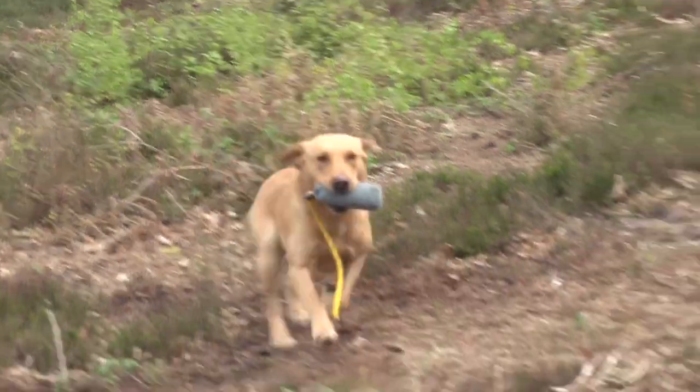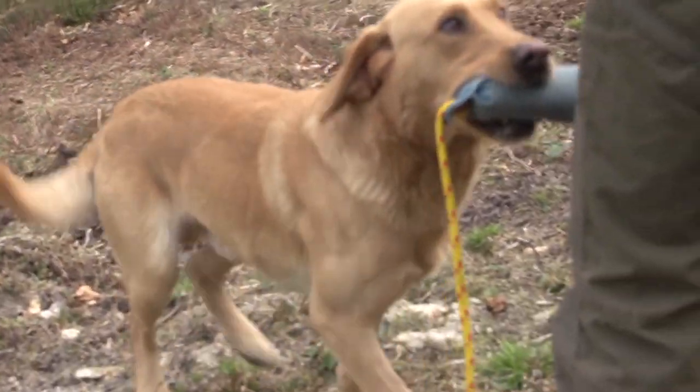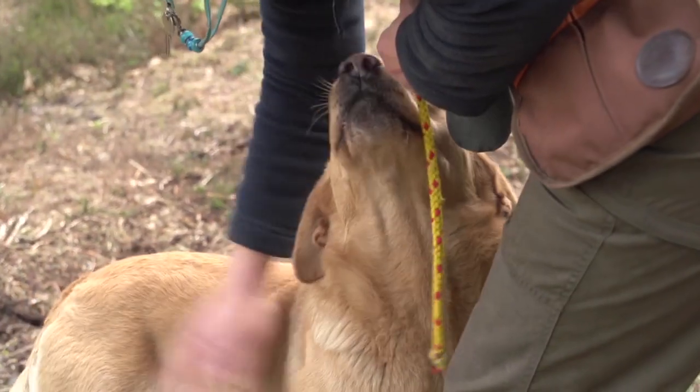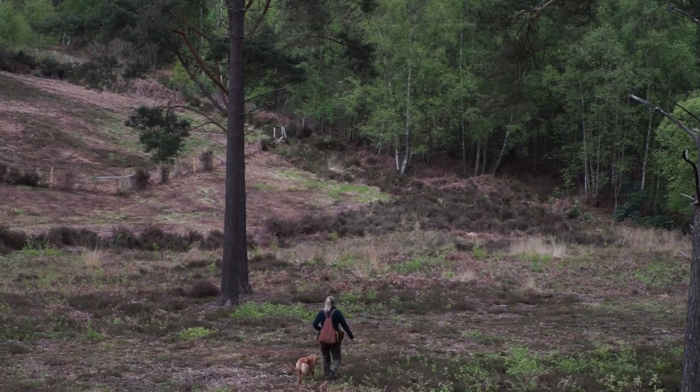Once that's working really well, you'll see you and your dog are a real team. It's not just the dog thinking 'oh, I've seen it, I'm going off to get it,' and it's not you having to walk miles across a ploughed field to get very close to the area.